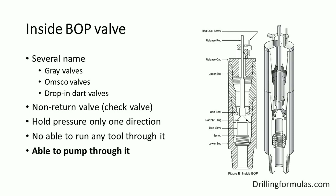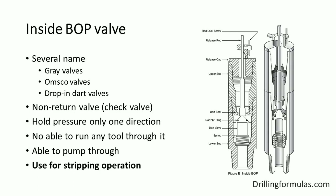This valve allows circulating through it and will automatically close when there is no pressure from circulating. With the IBOP valve installed in the drill string, it allows you to strip into the hole without mud flowing up through the drill string. You need this valve if you plan to perform a stripping operation during a well control situation.